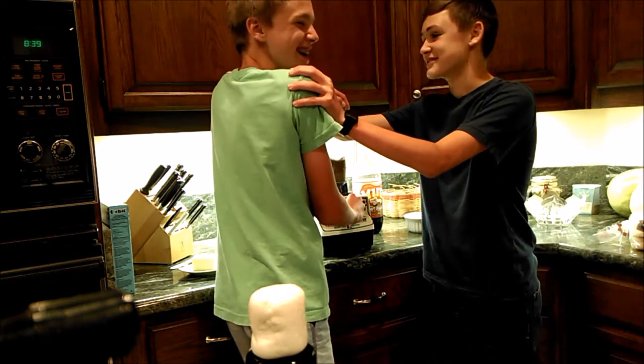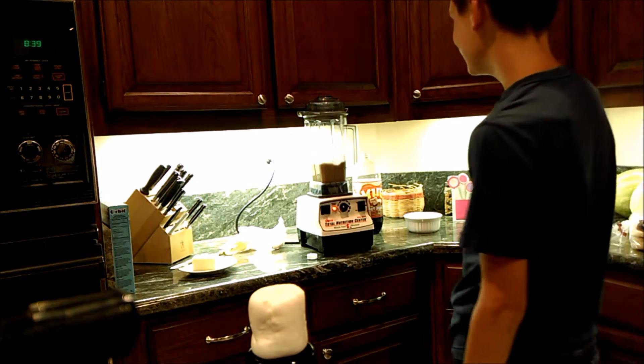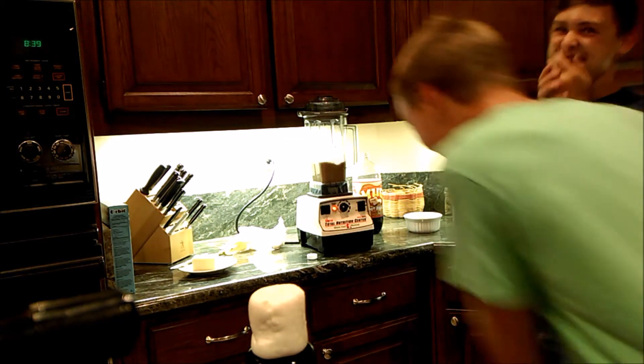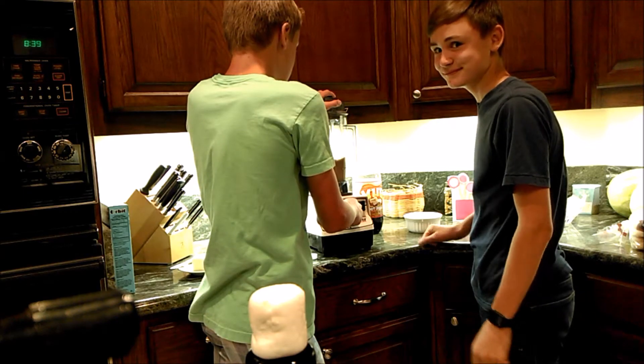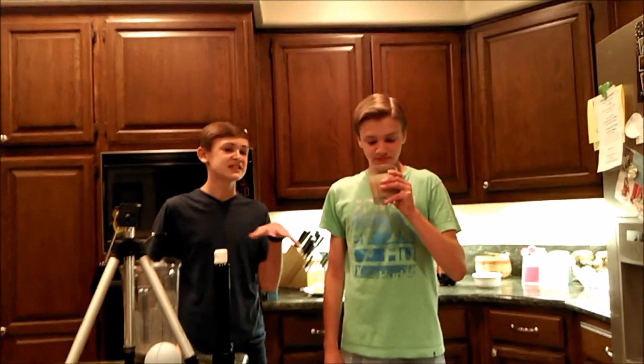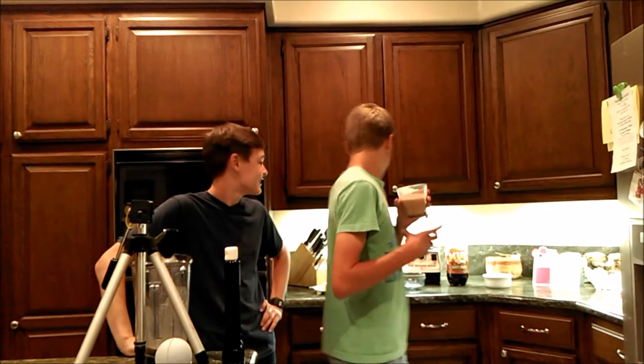I'm not looking at them. I'm scared. Here's J-rod with his disgusting smoothie. We're gonna reveal the secret ingredient right after he takes a huge gulp. Do it! It smells like toothpaste. Drink it, drink it! There's butter in it — drink it!